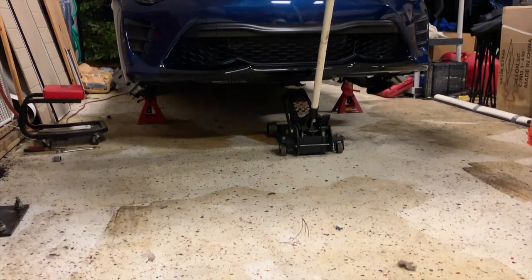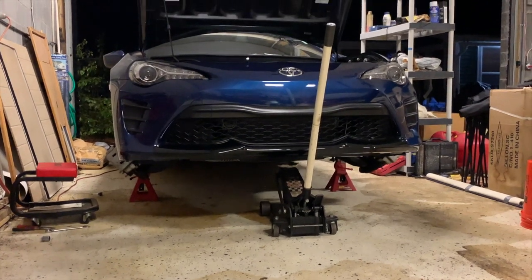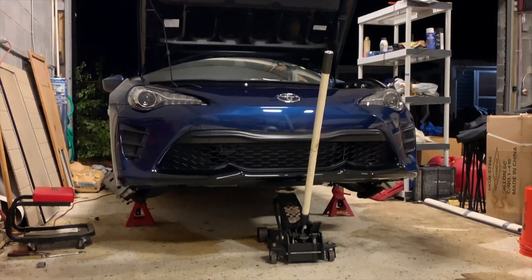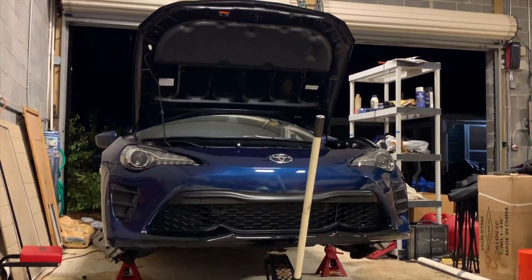Once you're all done, go ahead and put the car back together, drop it, and take it to get aligned. When you lower the car, it messes with the adjustments, so you need to get an alignment to fix your toe, caster, and camber. Once I get it aligned, I'm going to take it outside to see how it looks.